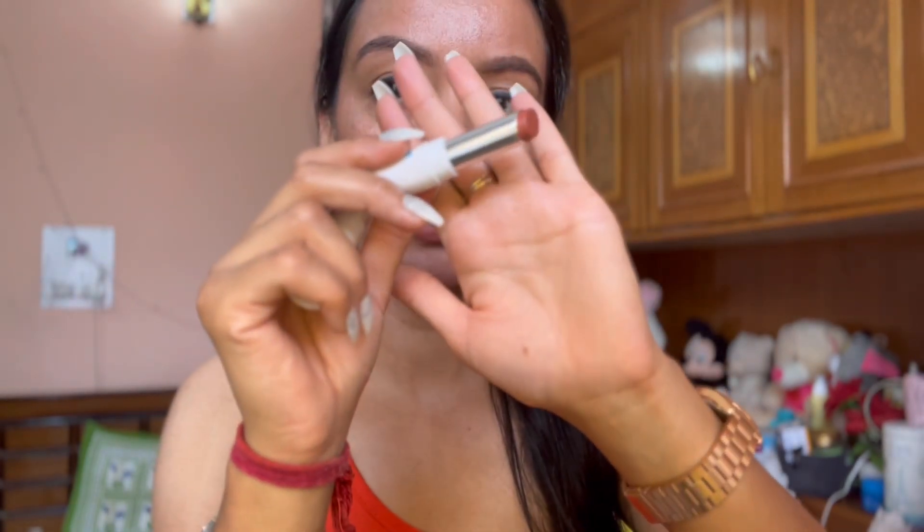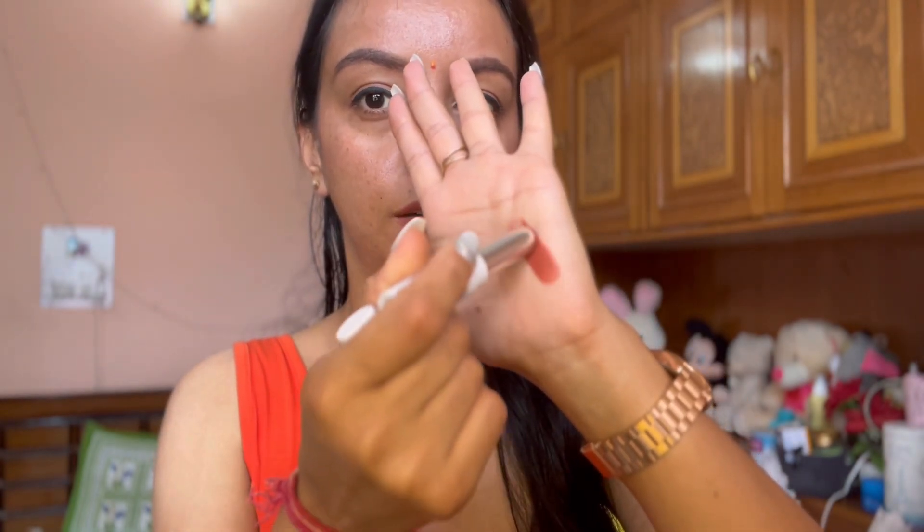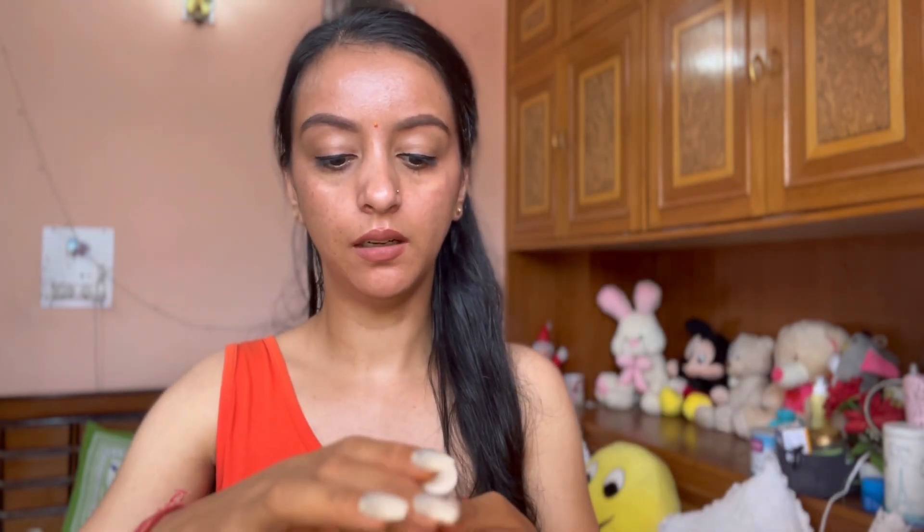If I show you the shade — this is the nude shade I have. I'll show you here on my palm. You can see it's a very beautiful shade. It looks a bit dark here on the palm, but this is the same shade I'm wearing right now.